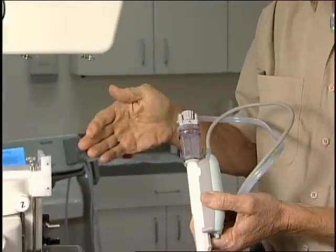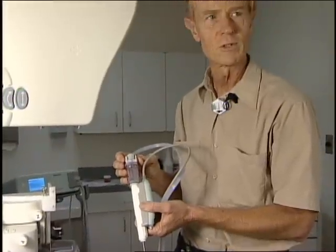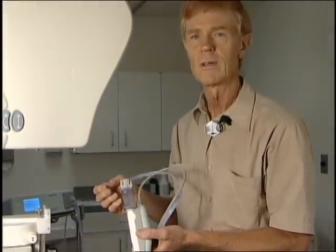Another nice feature is we have a digital memo unit across the hallway, so with the patient still in compression we can get a picture of the specimen with the same image quality to see that we got the calcifications.